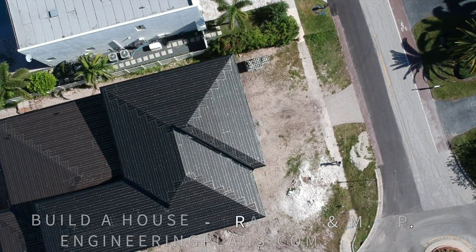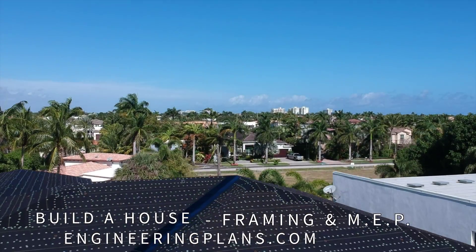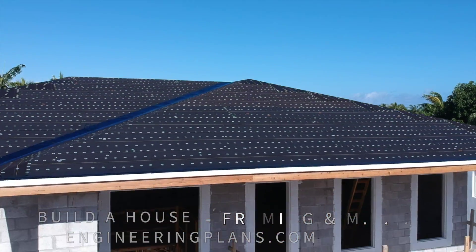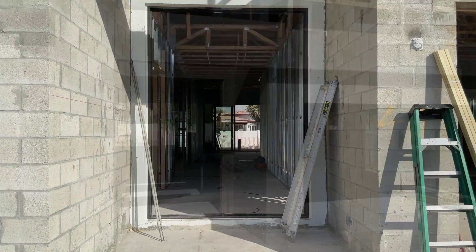With the shell complete, we're going inside our two-story masonry house to build out the interior. Come along as we install the interior framing, mechanical, electrical and plumbing at our Build-A-House project in South Florida.